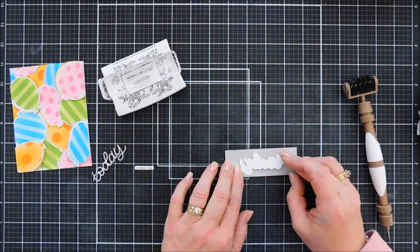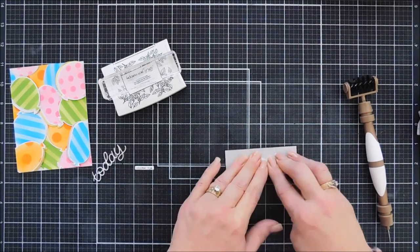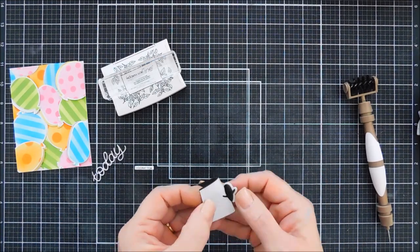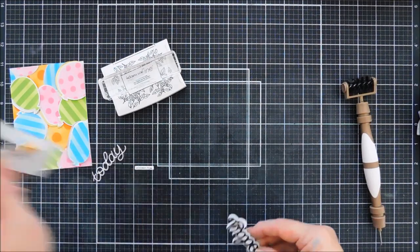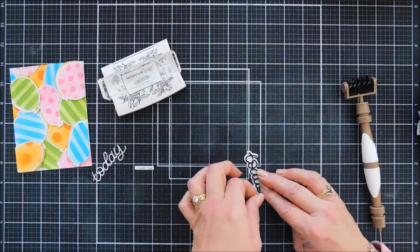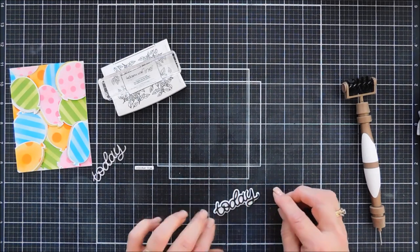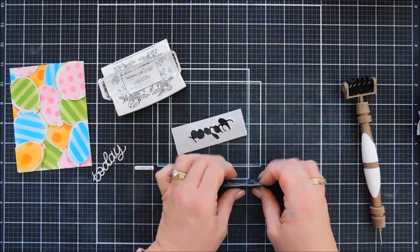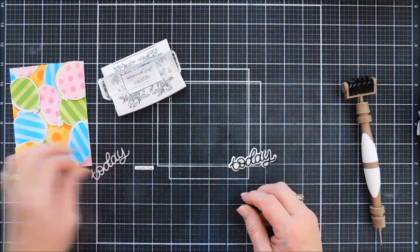We're going to flip over our fun foam and remove the release paper off of our sentiment that says Today. We're going to take our outline and line it up behind our fun foam — the release paper on the black fun foam is all intact except for the Today cutout. We press it down really well, then lift off the negative piece of that black fun foam, and for the most part it's perfectly positioned. This is my little tip and trick with fun foam and sentiment dies — it keeps the fun foam in the correct shape.